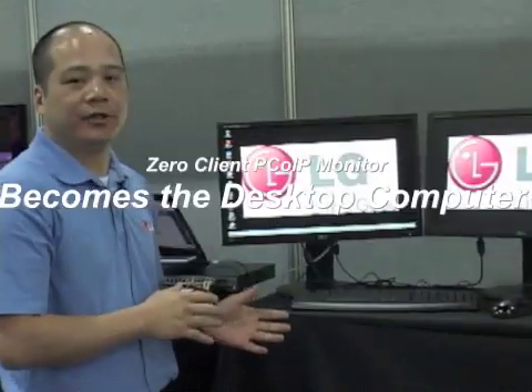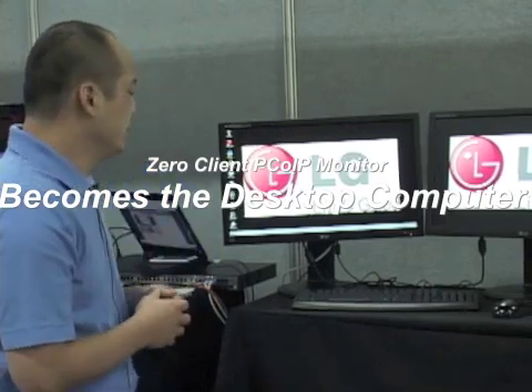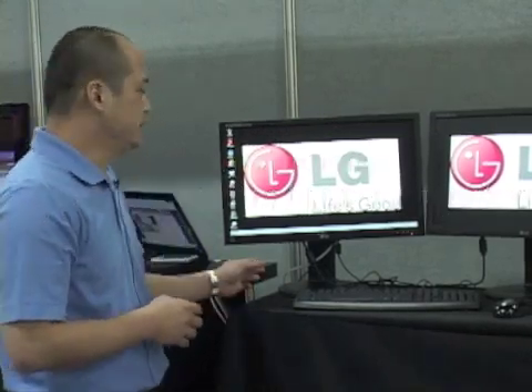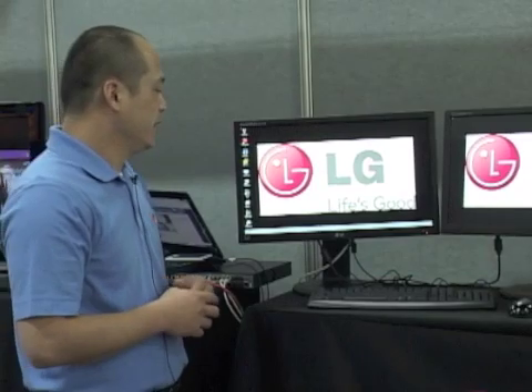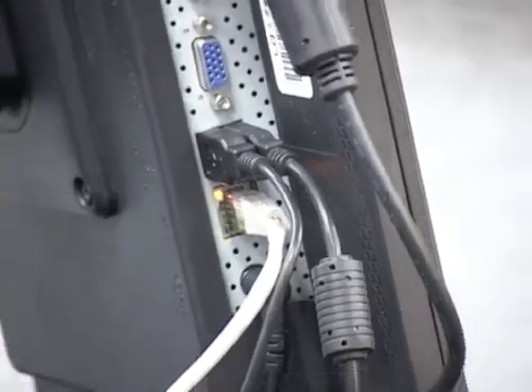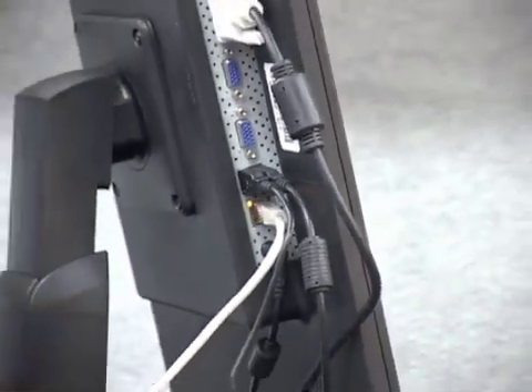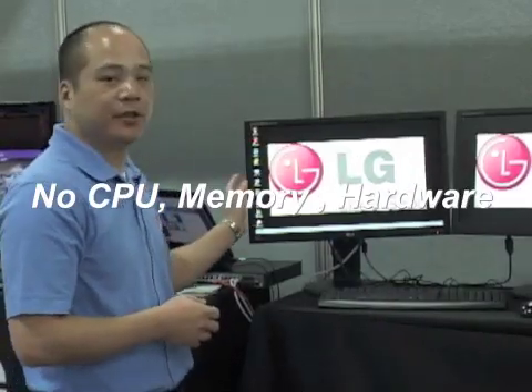You will not need to use a desktop computer anymore — this unit is the desktop computer. It connects to the server using an RJ45 cable. You can connect a keyboard and mouse to the monitor itself. There are four USB ports with audio in and audio out connections. There is no CPU, no memory, and no hard drive included in this monitor.